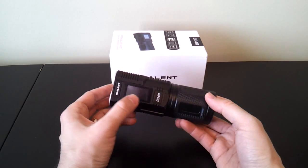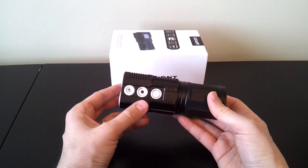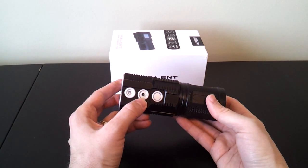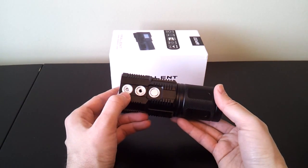Here on one end of the light is the touch screen interface, which I'll walk you through in a moment. Here on the back end, or the business end of the light, is the on-off control switch and standby mode switch. There's also a charging port to charge the four 18650 cells inside the light, and a tripod attachment point.